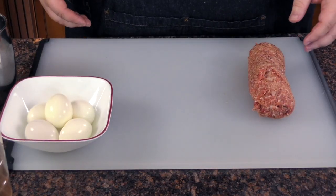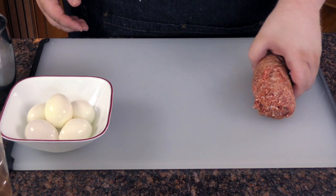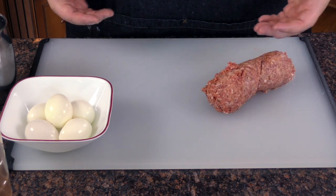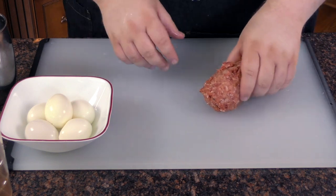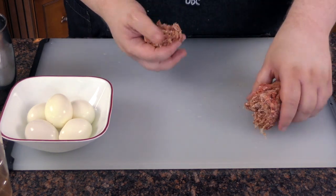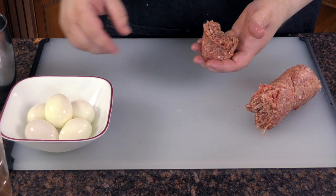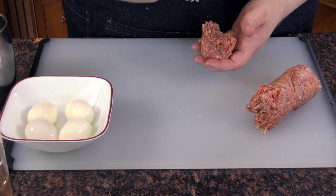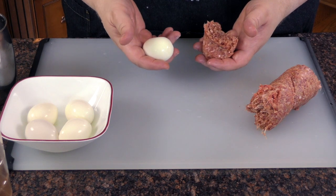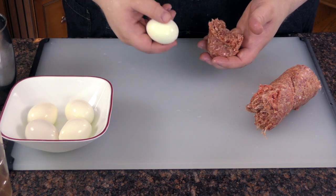First of all, I've got a one pound chub of a good breakfast sausage here. Now, when working with ground meat like this, I like the pans cold and wet so it keeps it from sticking — it's a good way to work. We've got five medium boiled eggs that are already cooked here. Look up in the corner right now and you'll see a how-to boil an egg video I did some time ago. Very instructive, very easy.